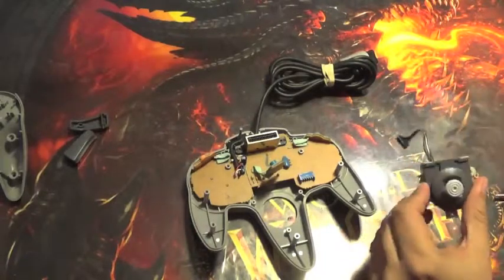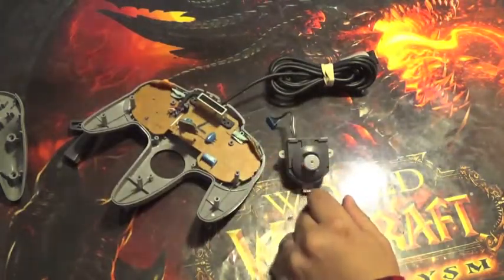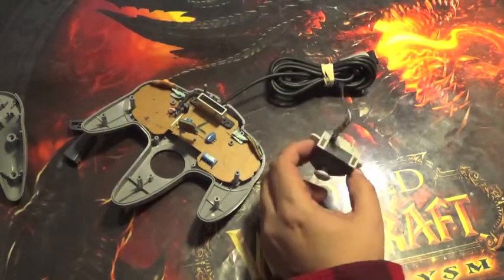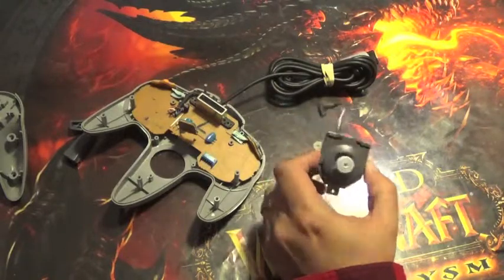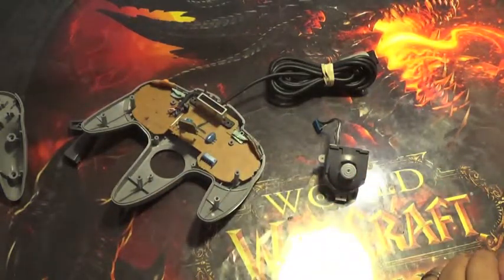That is our analog stick out. What's nice with this one compared to a lot of the analog sticks on many newer systems — while they're obviously probably a little more sensitive — this actual whole thing will come apart to completely clean and disassemble, versus a lot of the others which are actually soldered onto the system boards themselves, making them a lot more difficult to clean and to change.